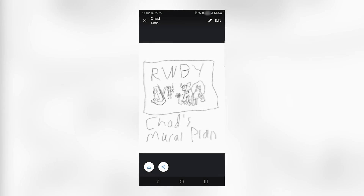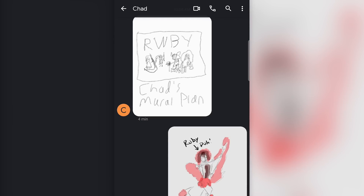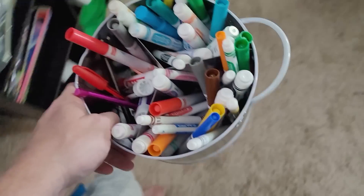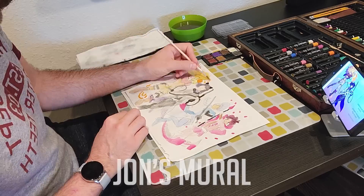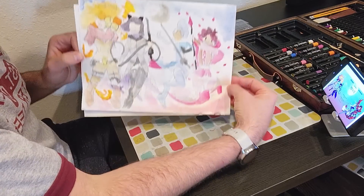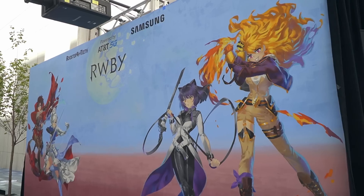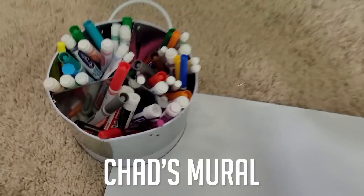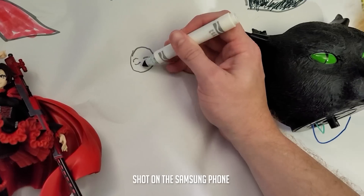Chad sent me his mural plan. I'm going to go ahead and send him mine so he can see what he's up against. I've run around the house and gathered supplies, mainly pilfered from my children. Let's roll this out and do this. There's the Ruby mural — it's practically a perfect recreation of the Cloud Gaming and Ruby Pre-RTX Activation. Perfect. I just have to draw Weiss now.